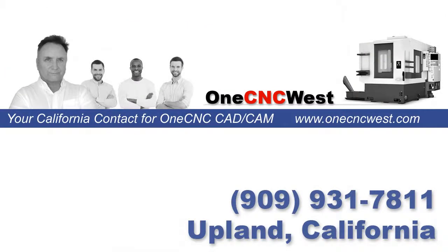Three-axis repositioned — hope you liked this video. Thank you so much for watching. If you're in the California area and considering a CAD/CAM system, or if you'd like to purchase a fantastic CAD/CAM system with excellent support, call us at area code 909-931-7811. Thanks again, and I'll talk to you later.